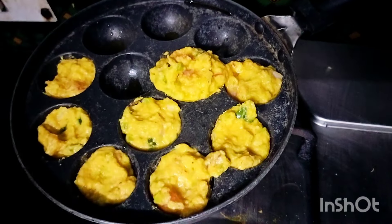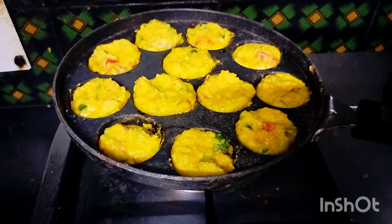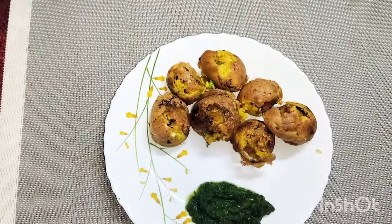Mix with green chutney and cook on medium heat for 3-4 minutes. This is a high protein recipe made with moong dal, and it will be very low calorie. You can add any vegetables you like. It will help your weight loss. You should try it — it will be very healthy and very tasty.